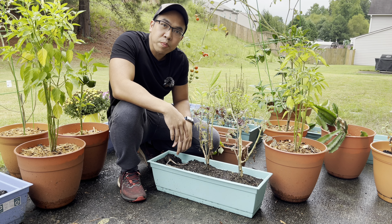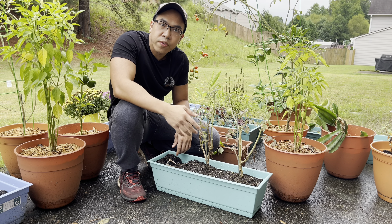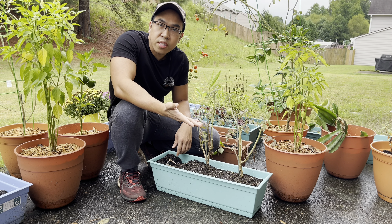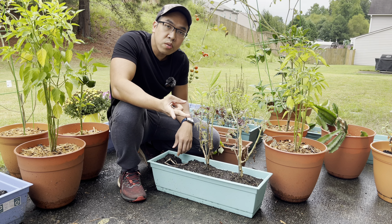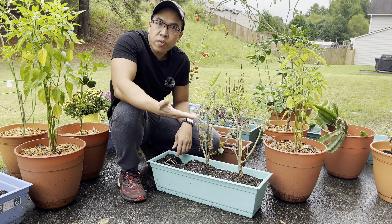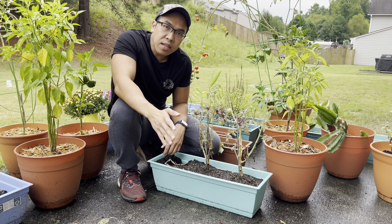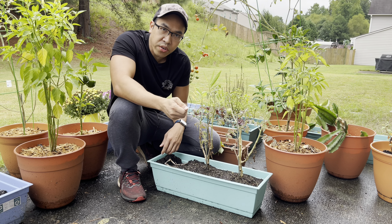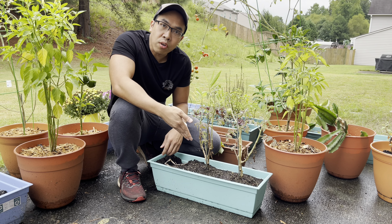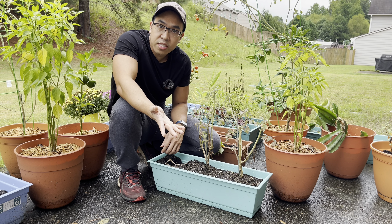The first mistake I want to talk about would be watering. We know watering your plant is essential for them to grow, but how much watering is the problem. Not enough watering would kill your plant. Too much watering would also kill your plant as you run the risk of having root rot depending on your drainage. When I started gardening, anytime I saw the top layer look a little bit dry, I would take the hose out and start watering right away rather than checking the soil itself. That was a huge mistake and it killed a lot of my plants.